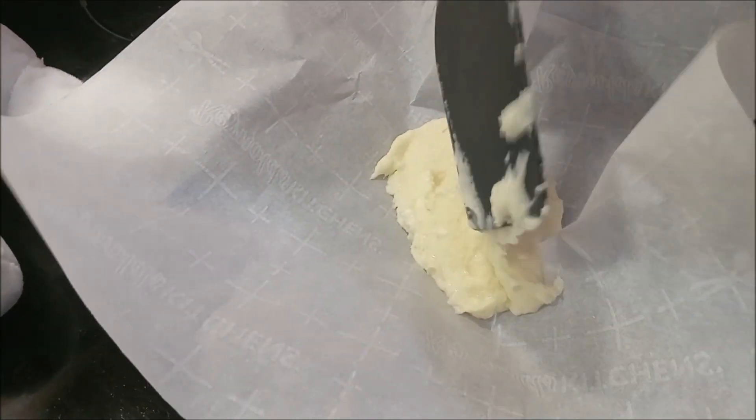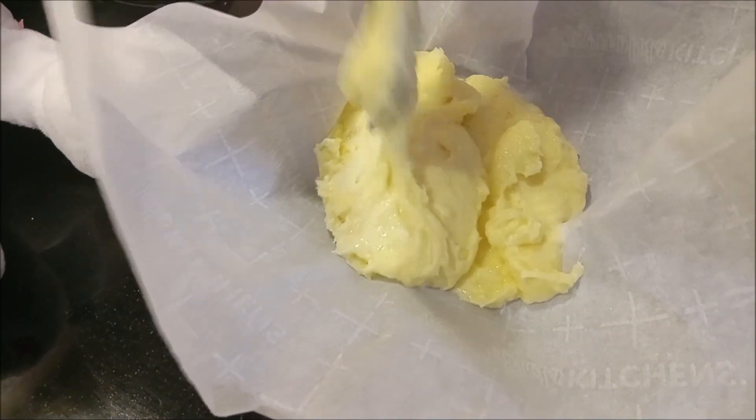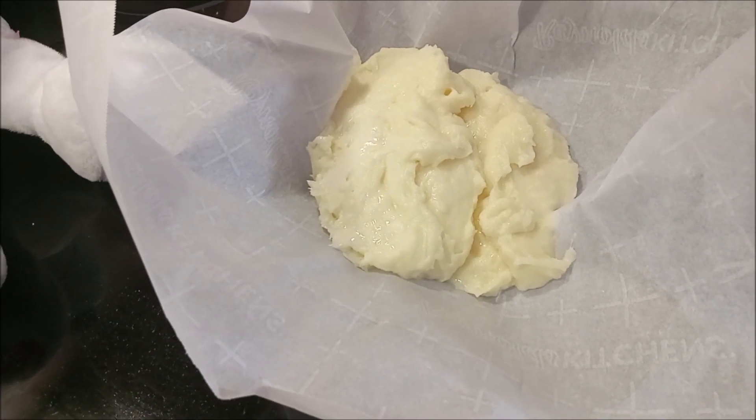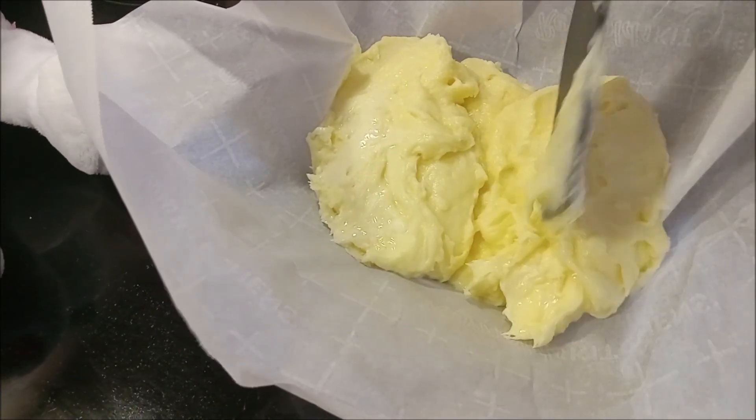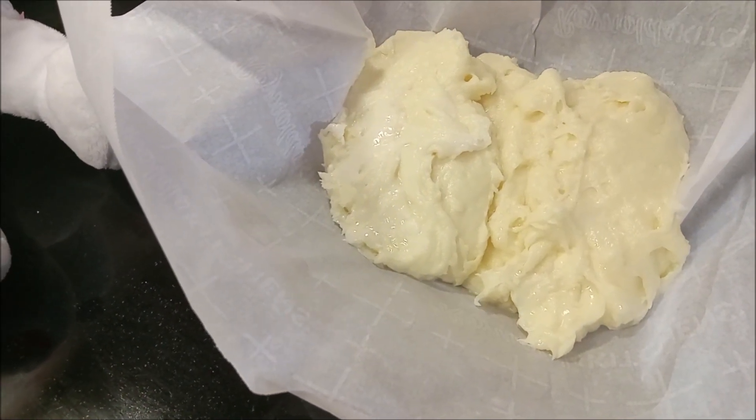Once we've melted that white chocolate and mixed it in, you will have a goopy, beautiful concoction much like this. I'm going to be scraping out the rest of this, putting it out in our pan, and then we'll be putting on our strawberries — but I'll show you that part in a minute.